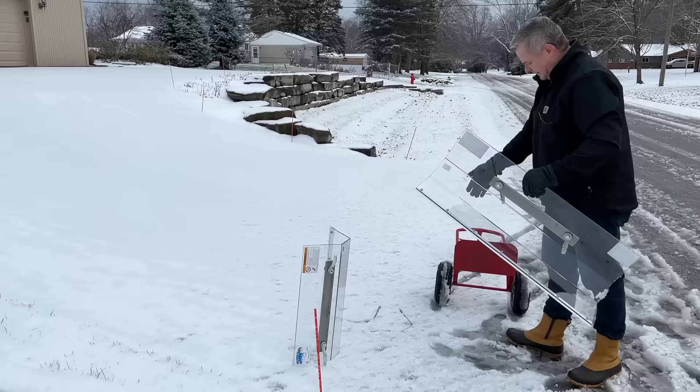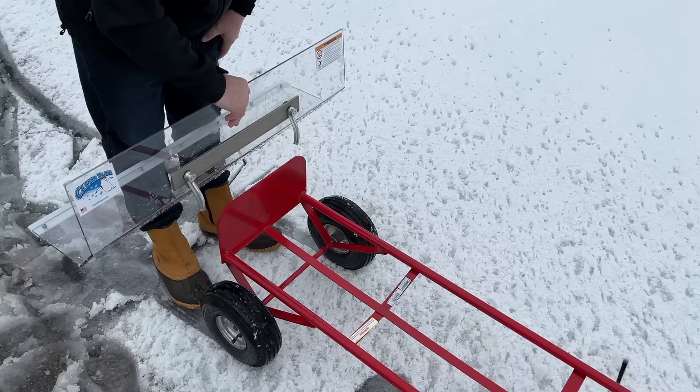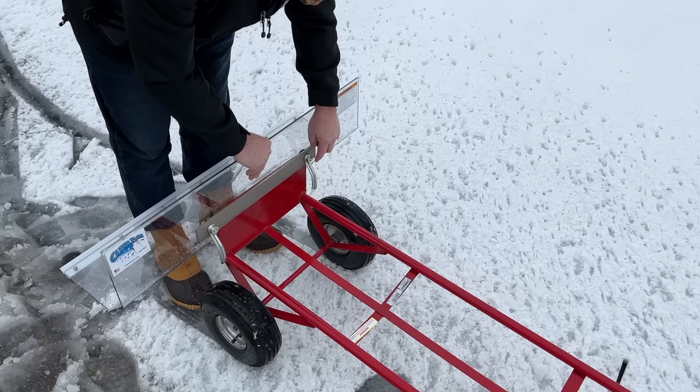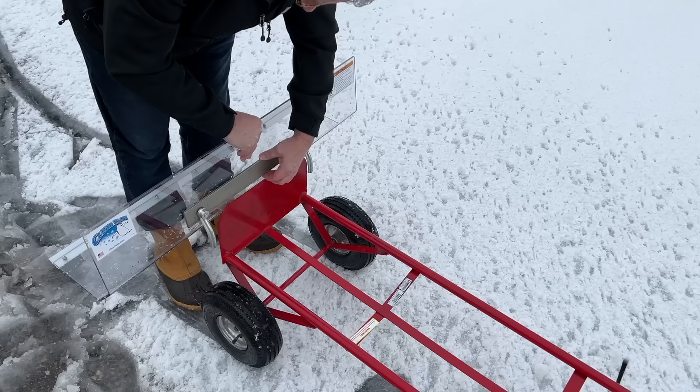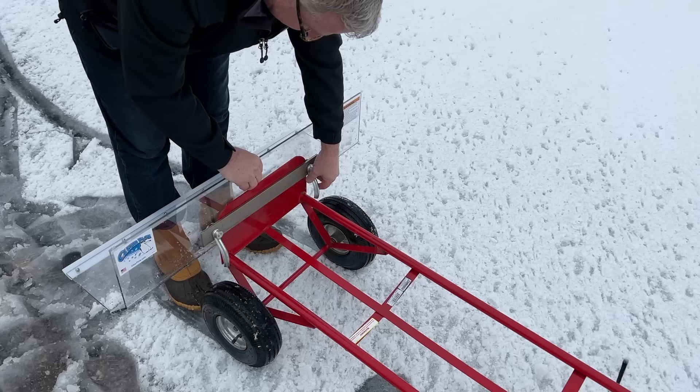To attach it, you're going to stand on this side of the hand truck, hold the Clear Plow pusher device like this, and with one hand you can hold it so that it will slide over the lift plate. To get it to easily slide over the lift plate, have the hex bolts loosened up so that they're flush with each handle — that gives you a little bit of a gap — and you can slide the Clear Plow down until it hits the handle of your hand truck.